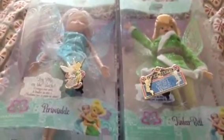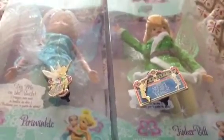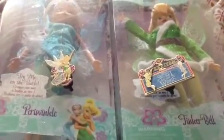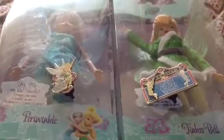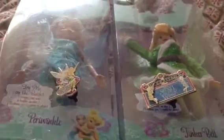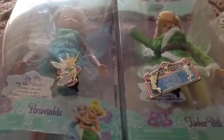Geeky Fan GRL Reviews: Secret of the Wings Dolls and Pins. Hey everybody, it's me, Geeky Fan GRL. Today I'm doing a review from my bedroom because my office, where I usually do my reviews, is sort of a mess because I'm studying right now. But I thought I'd take a break and I really wanted to unbox my Tinkerbell and Periwinkle dolls, but before that I wanted to do a review of them and my two Secret of the Wings Pins that I got. So let's get started.